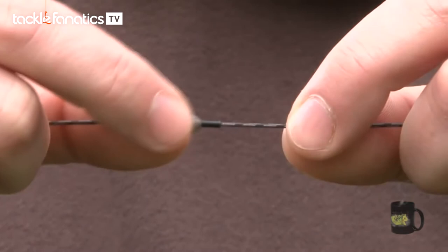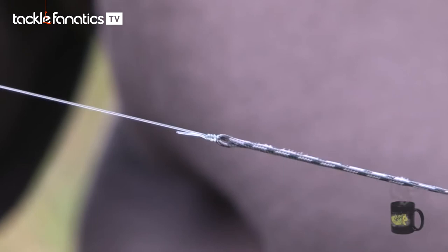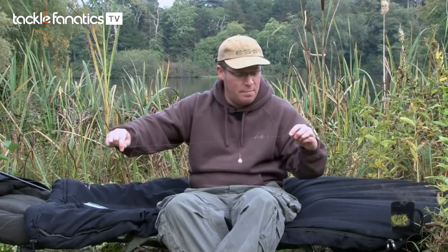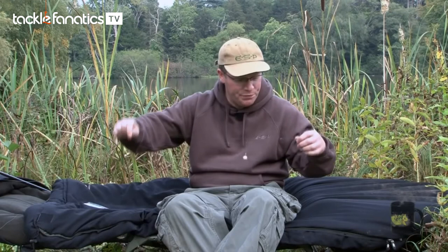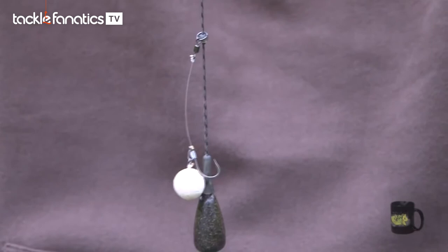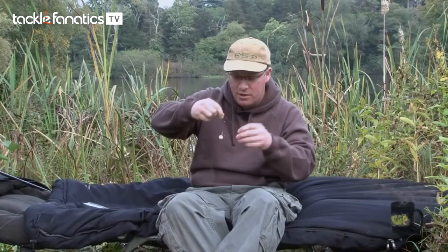Once you've done that, this is what it looks like — the Ready Tied Leadcore leader with the chod rig running up the leadcore. I've used a small lead, about one and a half ounces. On a chod rig, you only really need a big enough lead for the distance you're casting; it's more the weight of the leadcore that helps to hook the fish. The bottom bead I've set a little bit up from the lead so that the hook point can't come into contact with the bottom of the lead — you don't want, on the cast, the hook to get caught up underneath the lead and stuck in the plastic coating, which would obviously be a disaster.